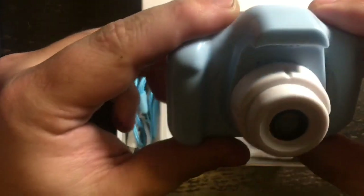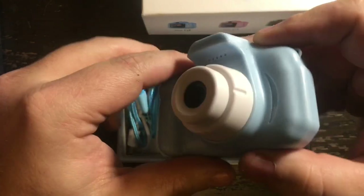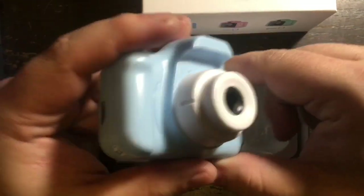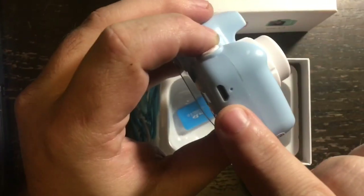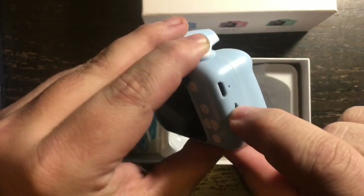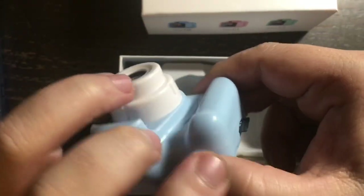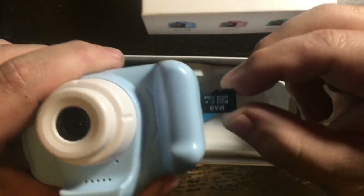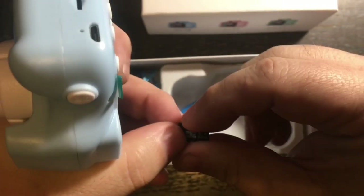We have the camera itself. This is plastic — it feels like a toy, and it's supposed to be a toy. On the side here is the micro USB charger port. Right here it already has a micro SD card inserted; you just push it in and it pops out — it's almost like spring-loaded.